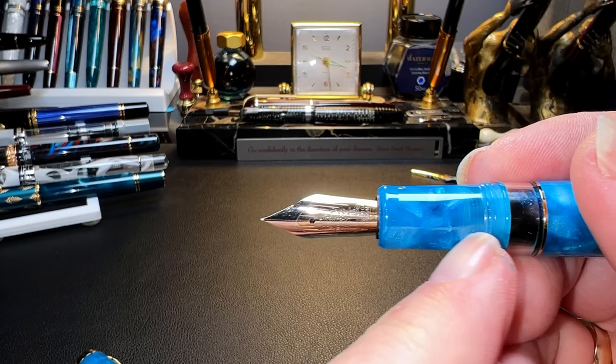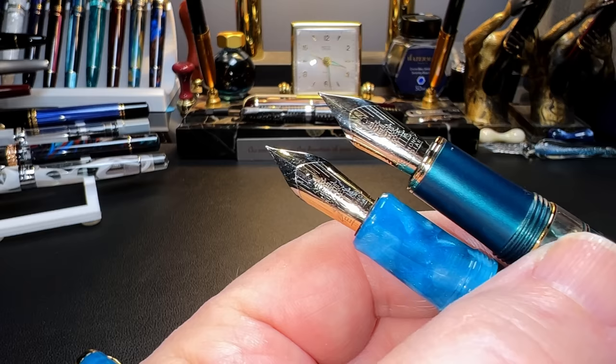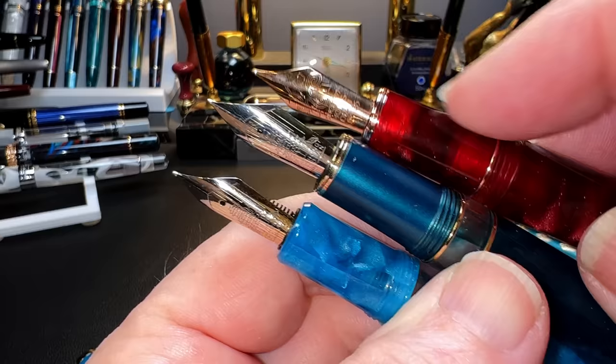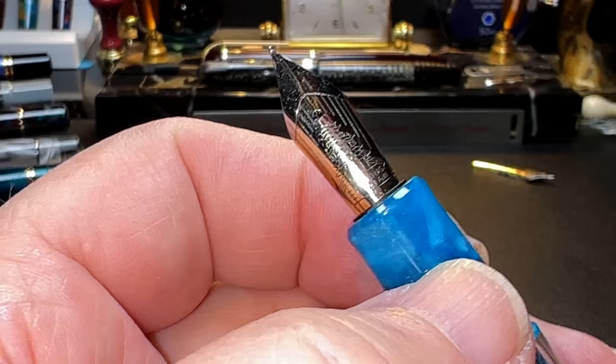The section can't be removed, but it's a nicely comfortable shape that tapers from about 12 millimeters to about 11.5 millimeters just before the flare. The section is different from both the Hongdian N7 and the Hongdian N8 — all three sections are different. The N7 is a metal section, the N8 is acrylic with a fairly straightforward barrel shape, but this one is all acrylic with a slightly different shape, and I like it.